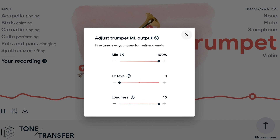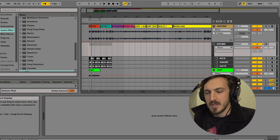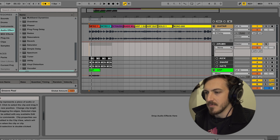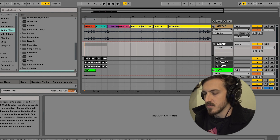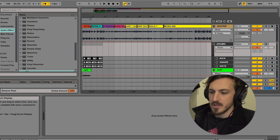Now that we know how easy it is, I'm going to walk you through the process basically from scratch, changing a few of my samples from a guitar piece I recorded. I've captured all my different bits and pieces in Ableton Live, segmented them for the 15-second upload rule, and now I'm going to port them across in Tone Transfer.